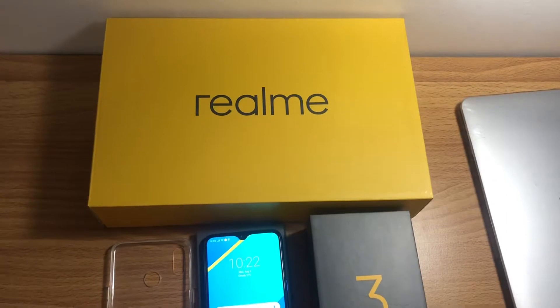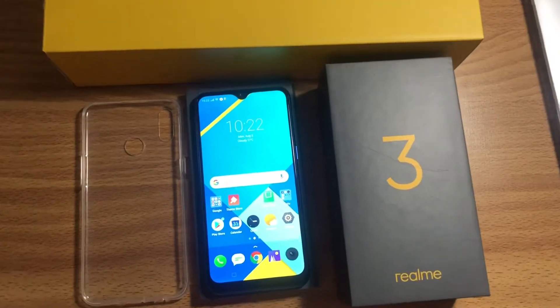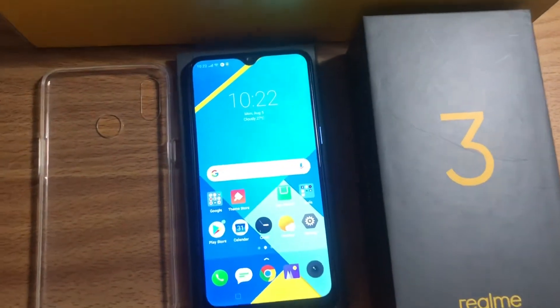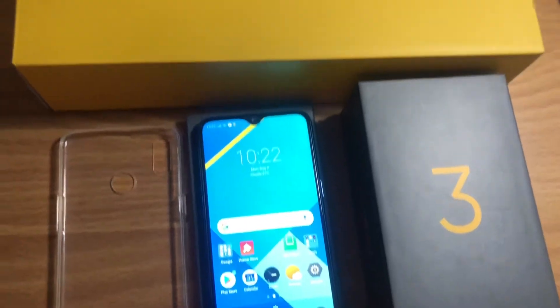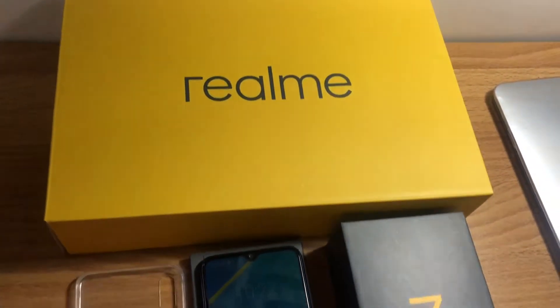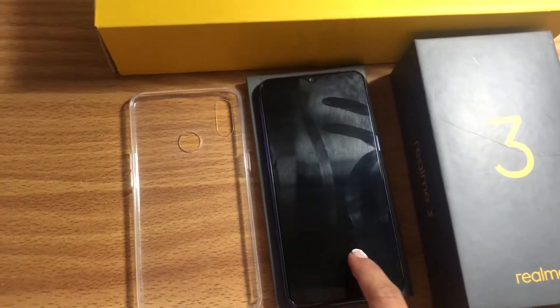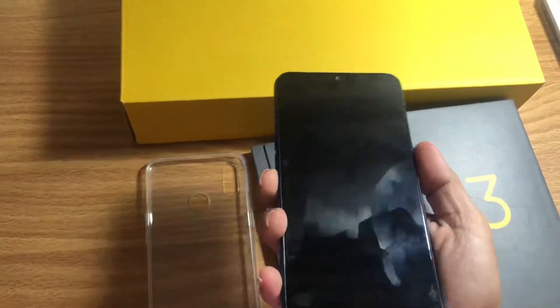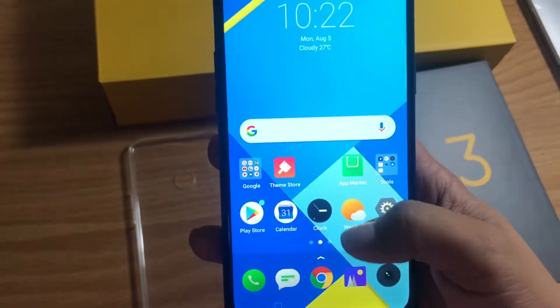This is what it looks like — the Realme 3. When we bought it, it also came with a package. Now I'm going to show you how it works.